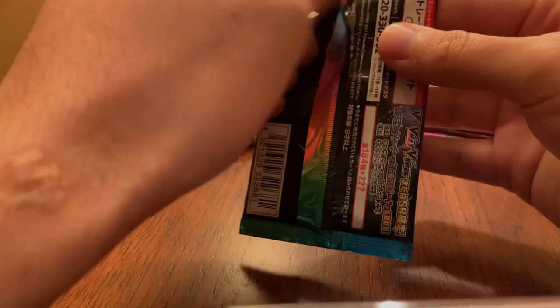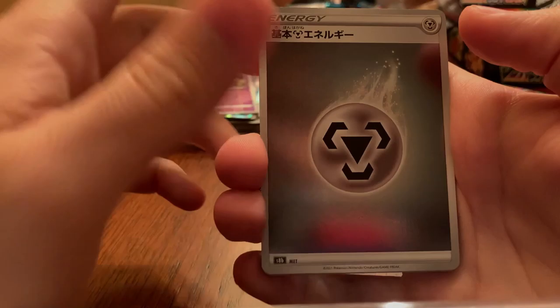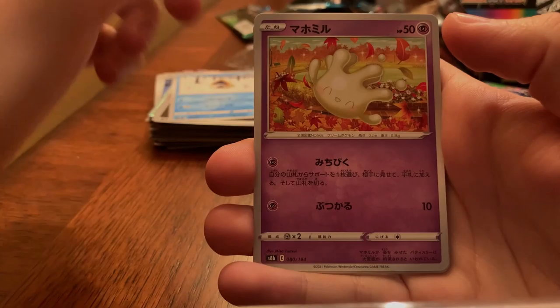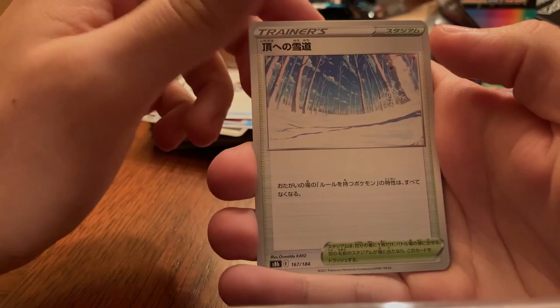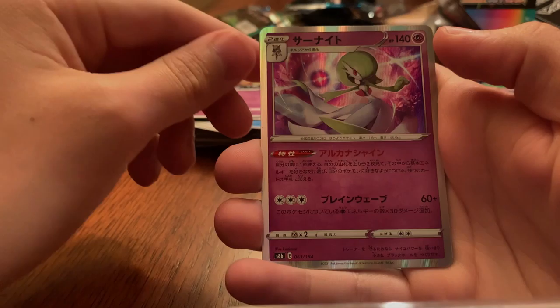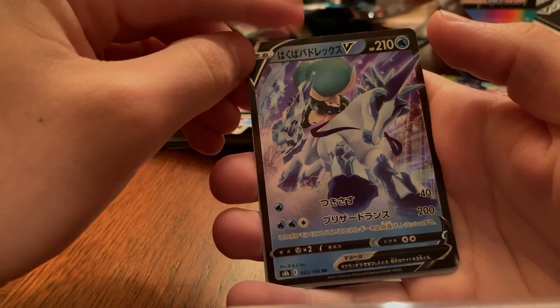I'm not too sure of the pull rates for these — if it's like one Character Secret Rare per box, or if you can get more. Hopefully you can get more because I definitely want that Pikachu. When that comes out in English, oh my god it's gonna be expensive. We have a Steel Energy, a Snom, a Milcery, a Spinda — or not Spinda — Spritzee I believe, a Flute, a snowy biome, a Gardevoir in the disco pattern.